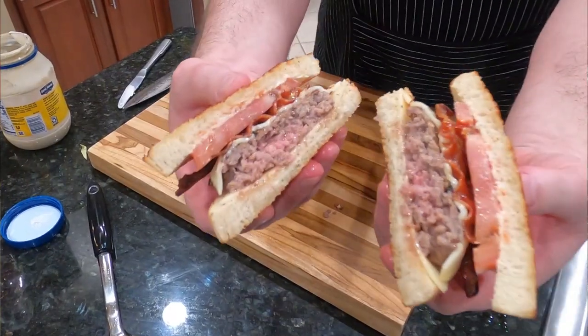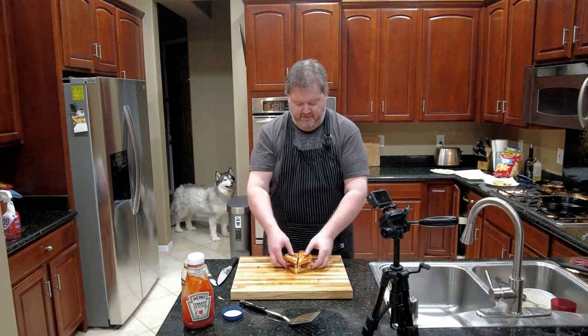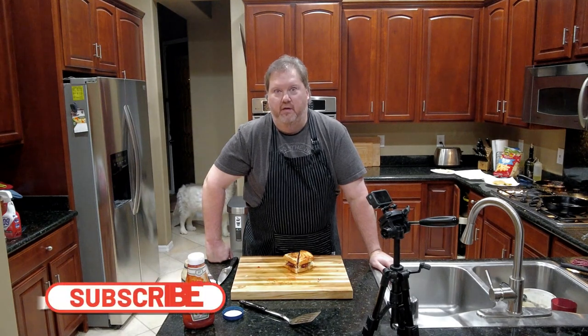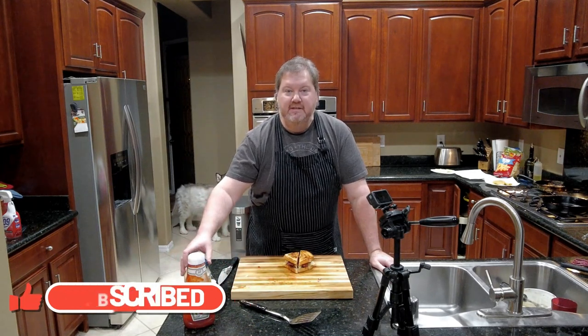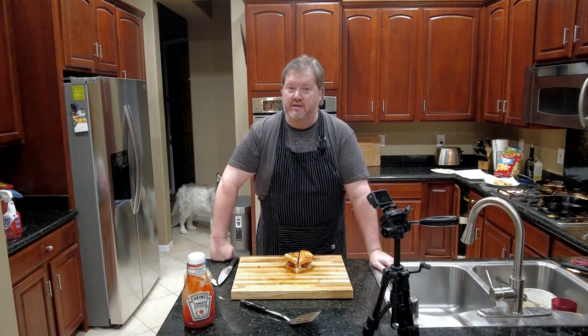There it is — that is a Sourdough Jack. Look at that. She's so pretty. That's what it takes to make a Sourdough Jack, and now you know. So make your own, because they're delicious and they're better than they make it at Jack in the Box. Because Jack in the Box, they don't hire the best and brightest. If you work at Jack in the Box, you know what I'm talking about — I'm talking about you. Do better.